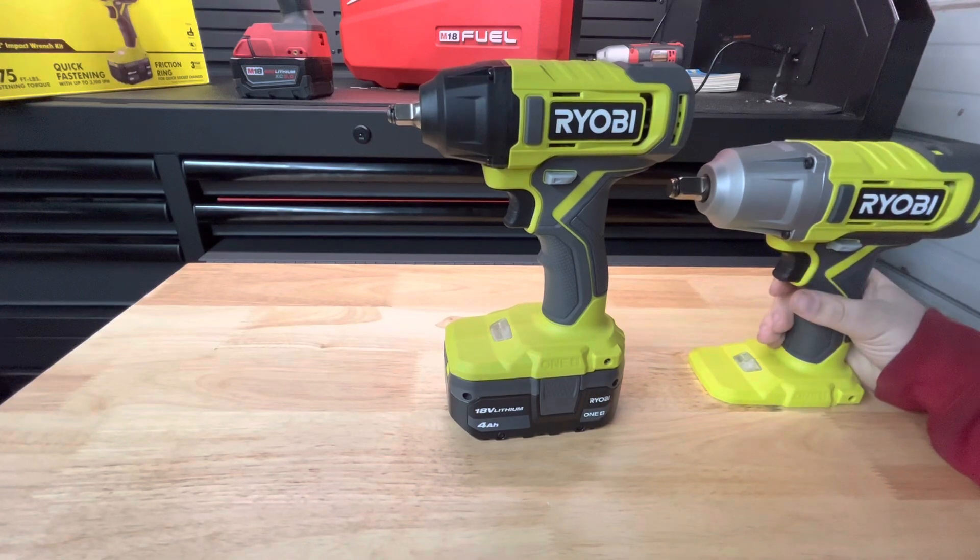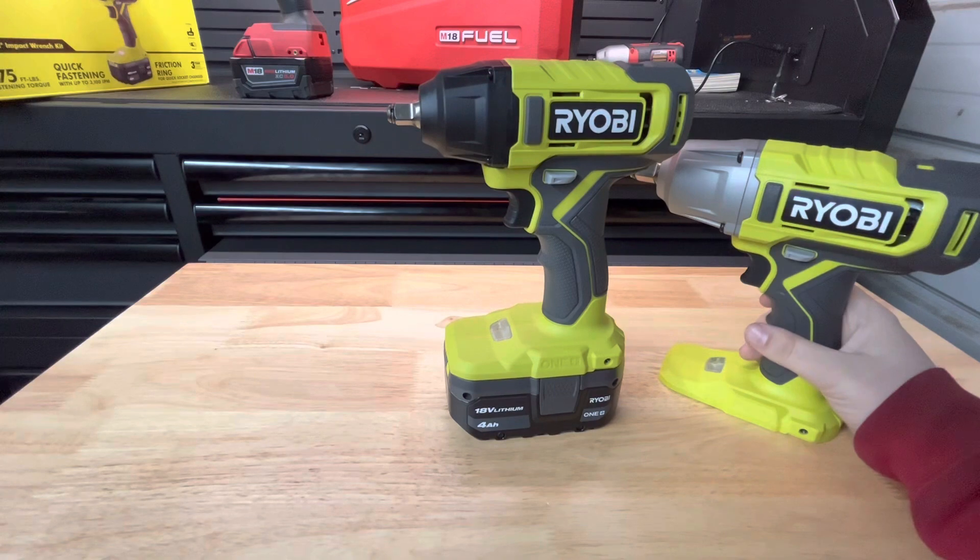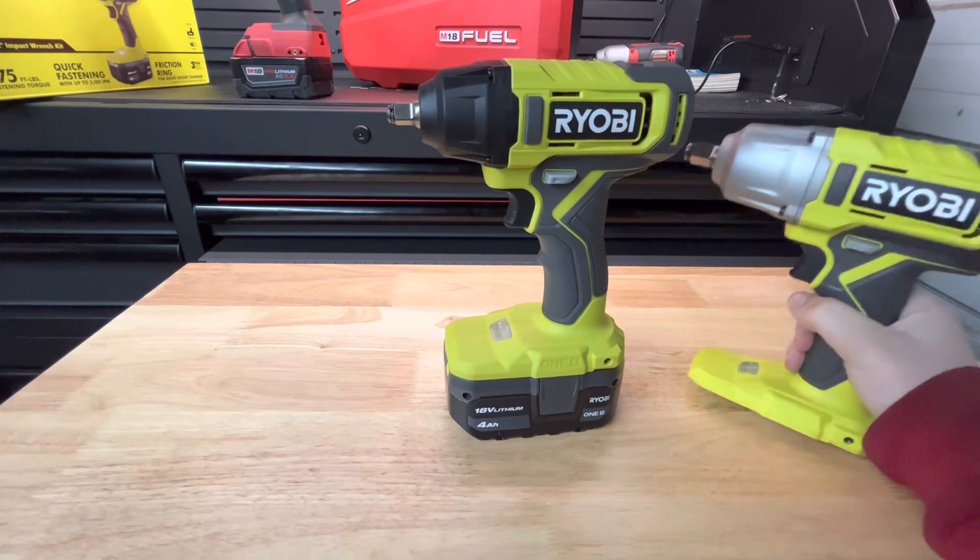So let's torque down some bolts with these and break out the torque wrench to see what they can actually do. Maybe we'll tighten a lug nut with the Milwaukee gun and see if we can break it free with one of these.